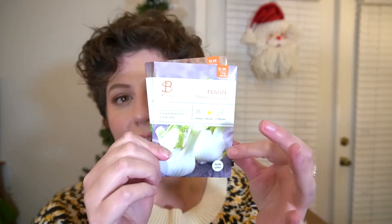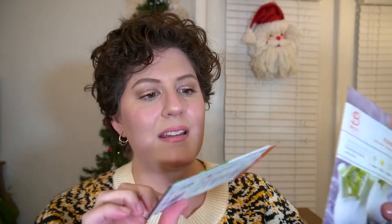Apothecary at Home also includes at least one packet of seeds for the herbs used in the box, and this time they included two — some fennel seeds and some peppermint seeds.